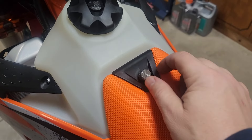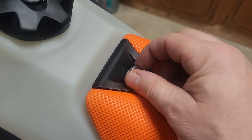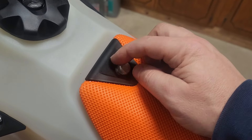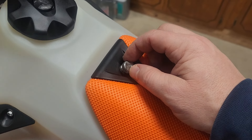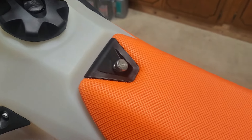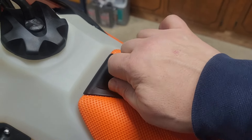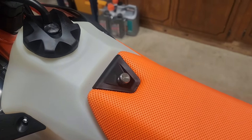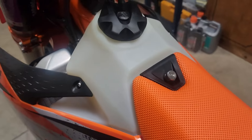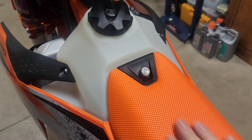Just a footnote — this little thumb screw is awesome for the seat. I can remove my seat out in the field. Takamoto sells these; I think it was like eight dollars or so. If you're out in the field, you can remove your seat. It doesn't get in the way when you're riding — I've never felt it. Just a cool little perk.